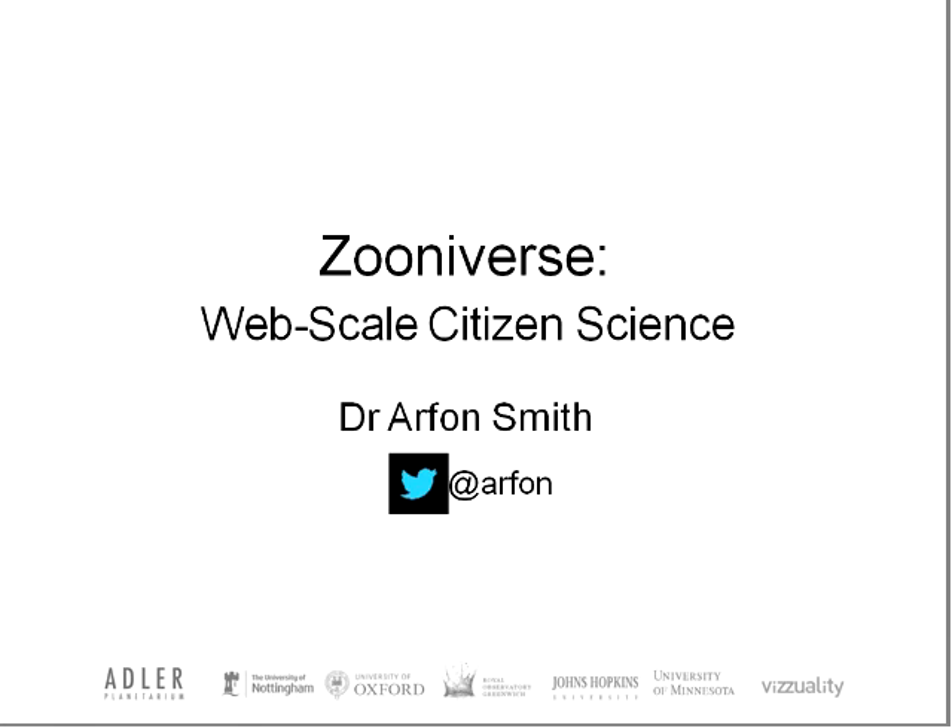Welcome to VisMath, and thank you so much for being here, and thank those who will listen to this recording later. We are very pleased today to have a special guest, Dr. Arfon Smith. We'll be talking about citizen science in a special way, discussing the concept of supercrunchers, which is the topic for this week.